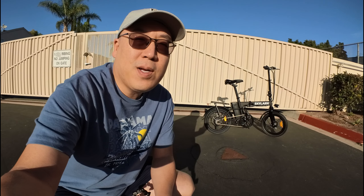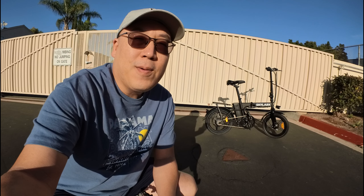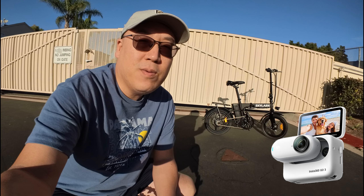Alright guys, so today I'm doing a video on the Natco Skylark e-bike. I'll do a little different video today — I'm doing all of the footage here from the Insta360 GO 3. I'll talk a little bit about the accessories I used to get the footage for this review, in case you want to figure out how I do these kind of videos.